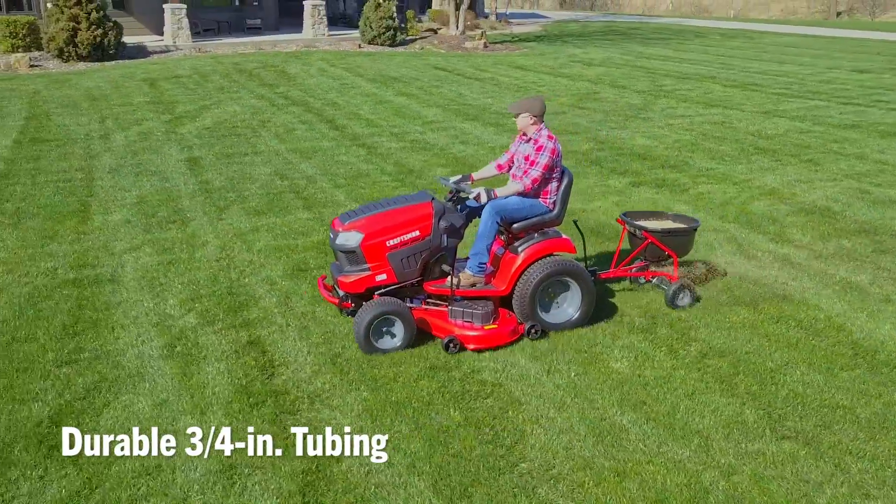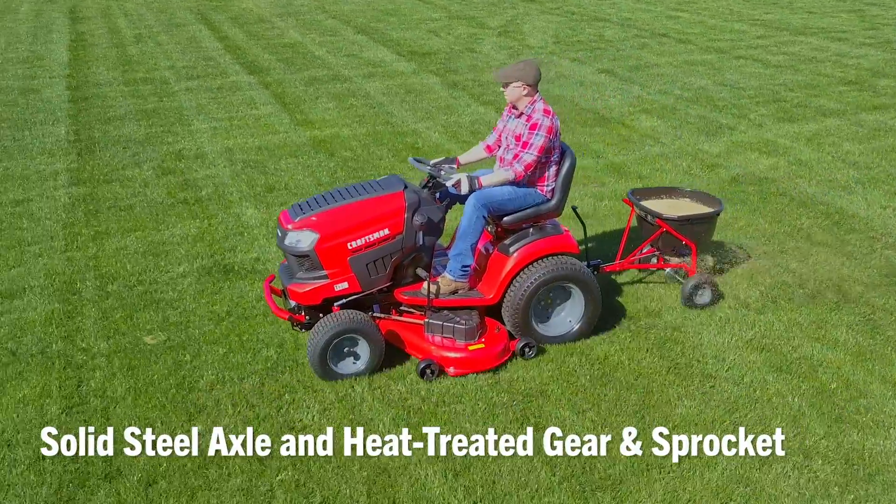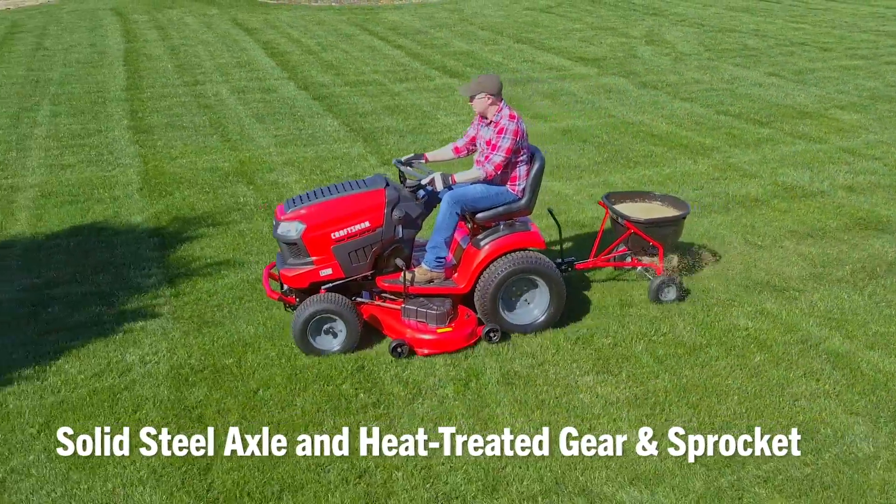Featuring unique styling and durability with three-quarter inch tubing, a solid steel axle, and heat-treated gear and sprocket for longer product life.